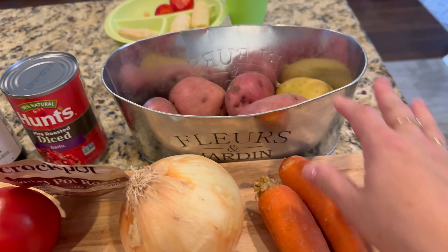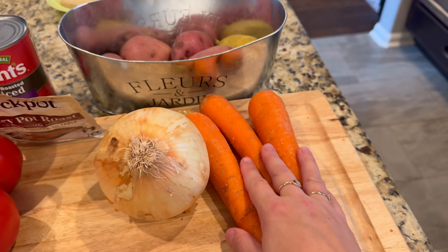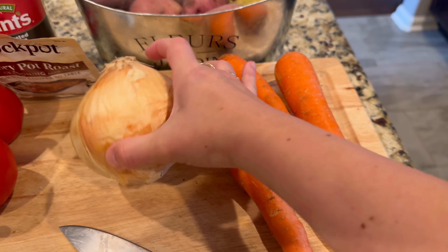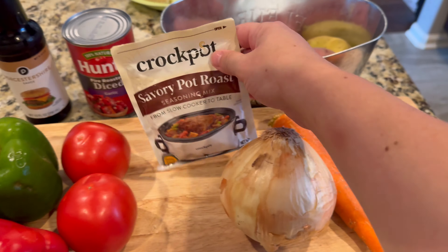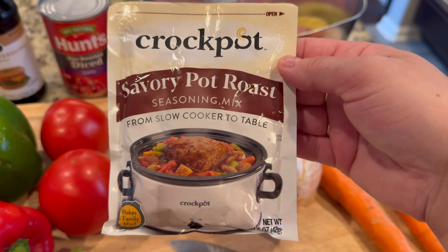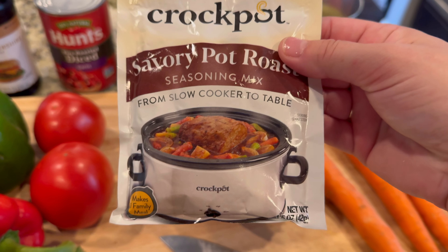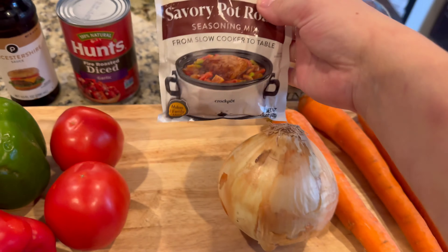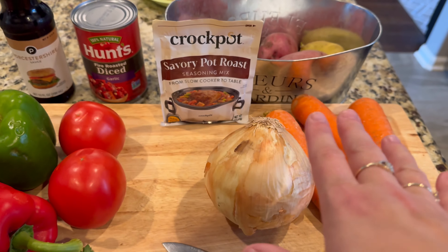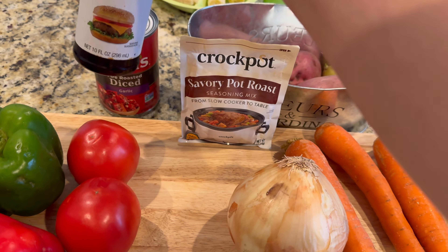I have about six potatoes — some red, some yellow — and three carrots. You want the ratio to be almost equal, so the same amount and weight of potatoes to carrots. One large onion, though I may not use all of it, also cut in big chunks. This savory pot roast seasoning mix is the Crock-Pot brand, but depending on your grocery store you'll find many different variations. You could also use a regular au jus gravy, a regular brown sauce gravy, or even a cornstarch slurry.